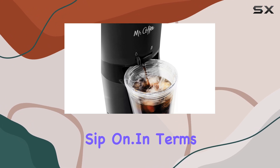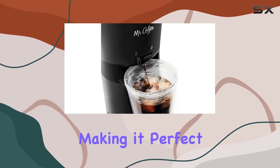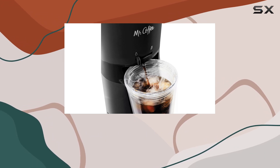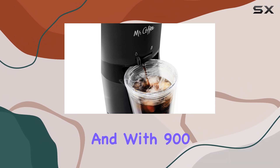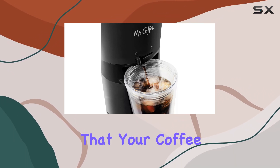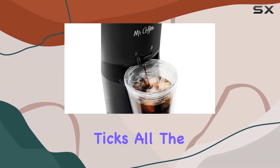In terms of capacity, this machine holds up to 1000 milliliters, making it perfect for serving up multiple cups or for a serious caffeine fix all to yourself. And with 900 watts of power, you can trust that your coffee will be brewed quickly and efficiently.